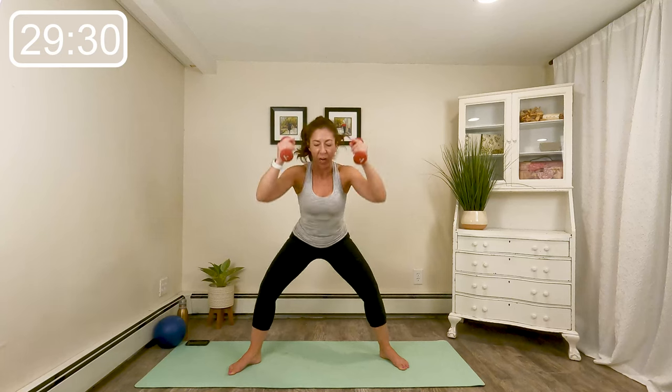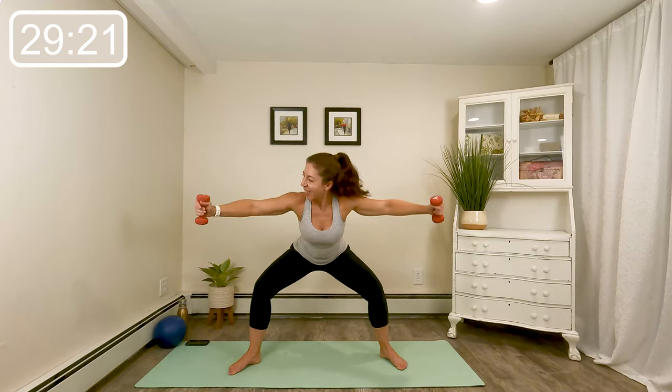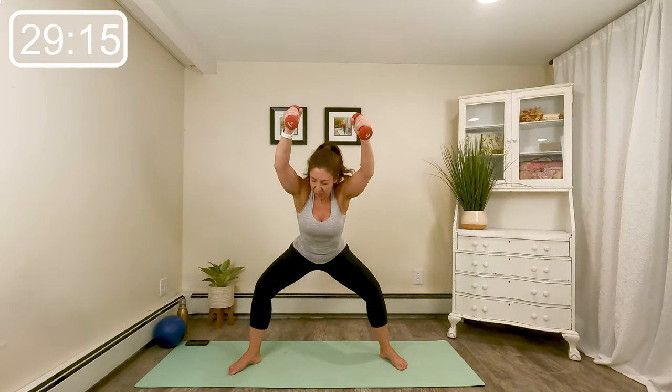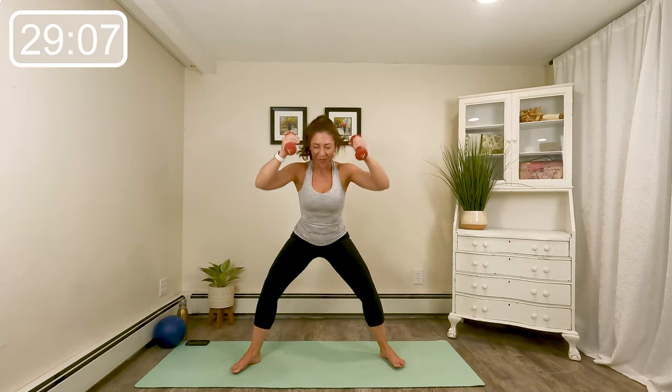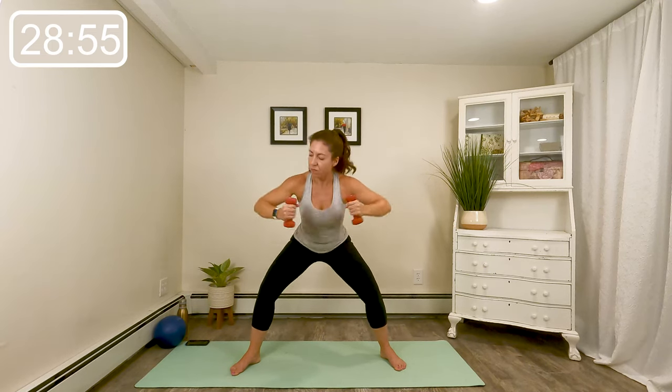Now listen — we open, close, press overhead. Open, close, press overhead. If that overhead press is too much, you can make the movement a bit smaller to protect those shoulders. Eight, seven. Keep exhaling that breath. Four more here. Last time.